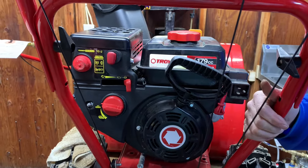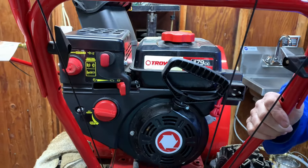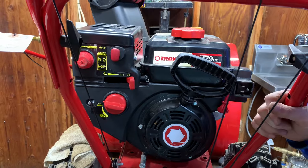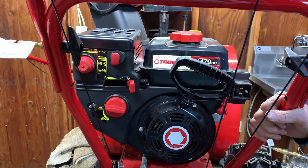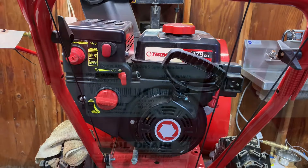That's pretty much it on how to install the carburetor back on a snow blower — it's a Troybilt 2410 snow blower. Thank you for watching. Please give it a thumbs up if you enjoyed this. Please subscribe and I'll catch you on the next one.